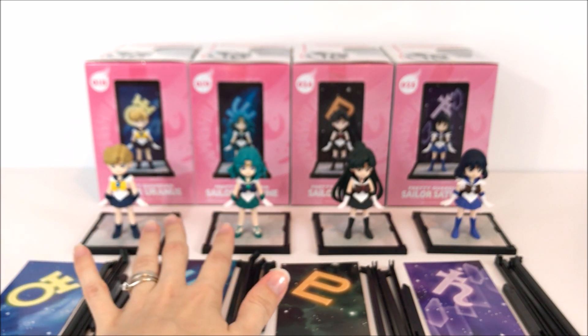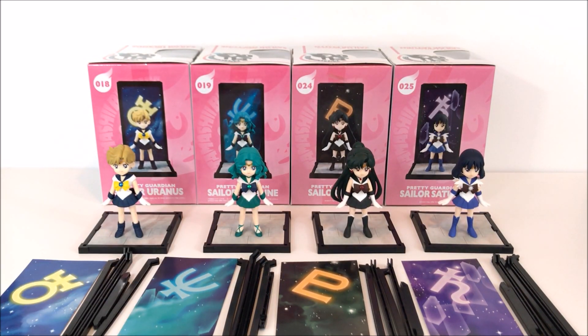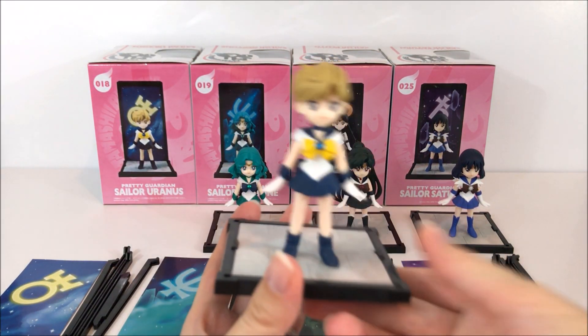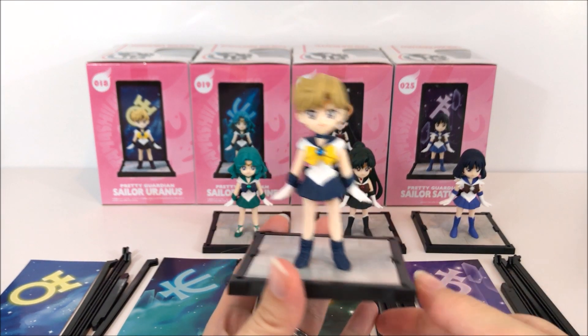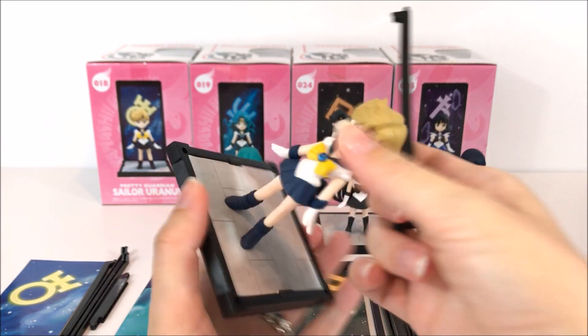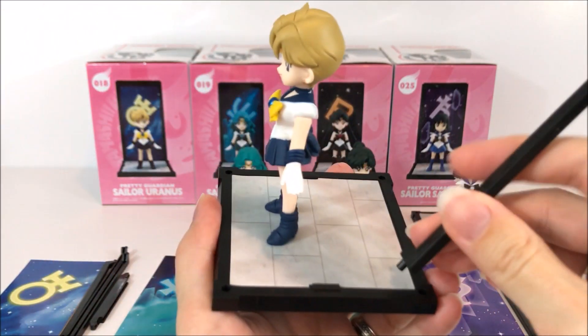The overall thoughts on the paint jobs are kind of 50/50 — Uranus and Neptune were the worst ones, but Pluto and Saturn weren't too bad. I'll show you how to assemble one of these and then quickly assemble all four. The pieces just kind of connect like so.